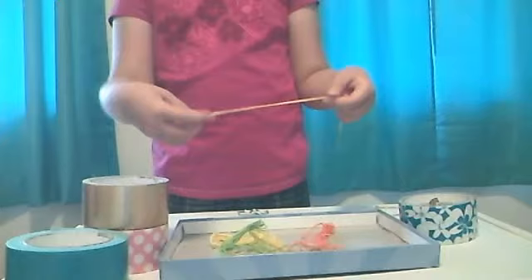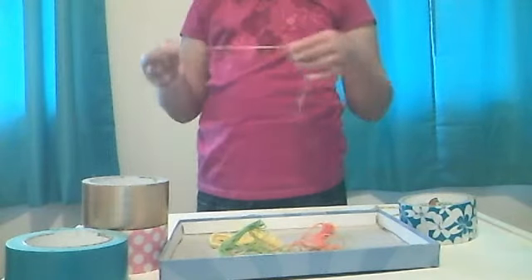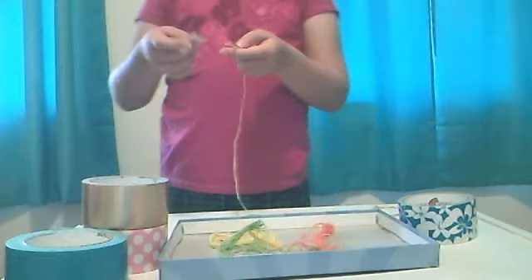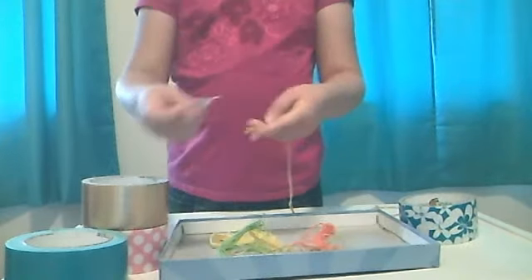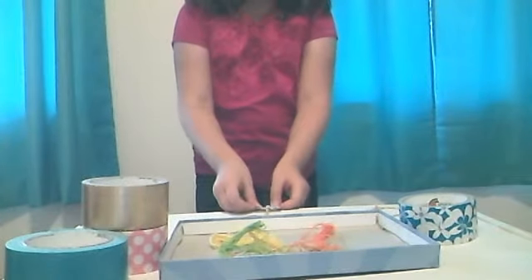Then you get a piece of tape. Above the knot there should be about an inch of string. If it's not as perfect as you want, you can put the tape on that extra string, and then tape it on a flat surface.